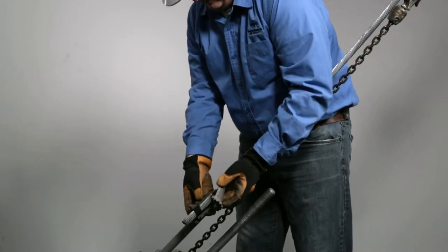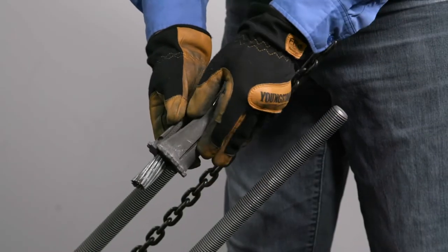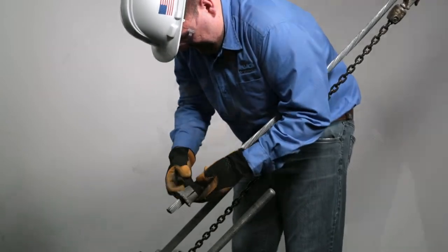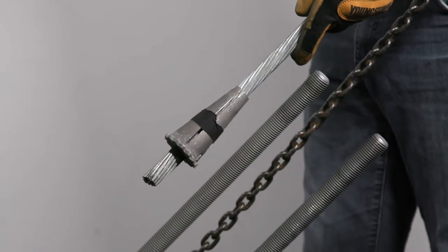Step 4. Attach both wedges on the strand with a single wrap of tape near the mark, at least 2 inches from the end of the strand. The larger end of the wedges should face the anchor.